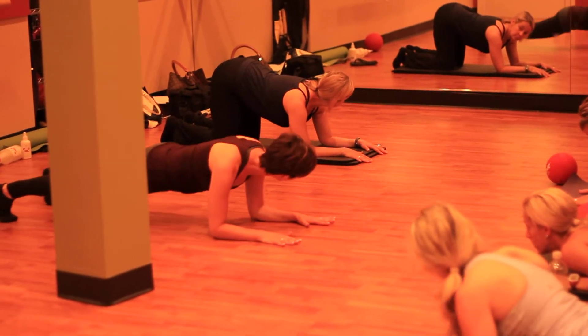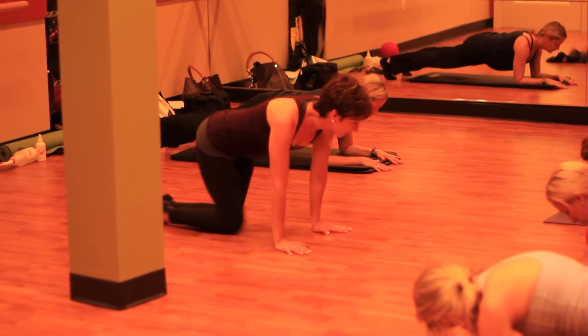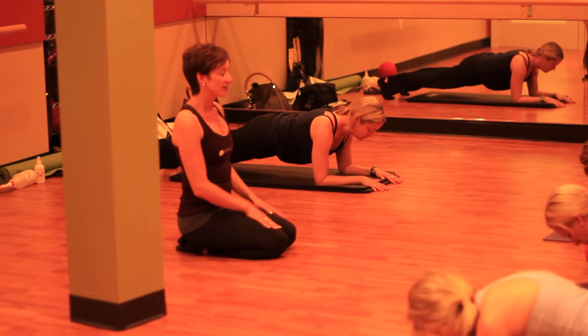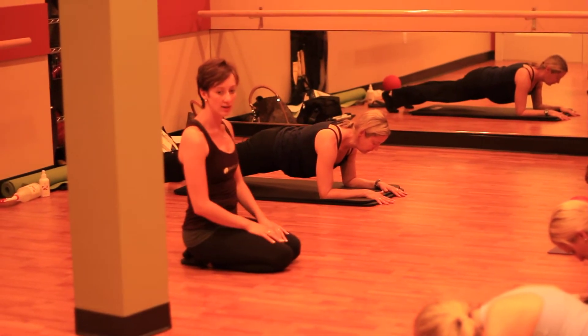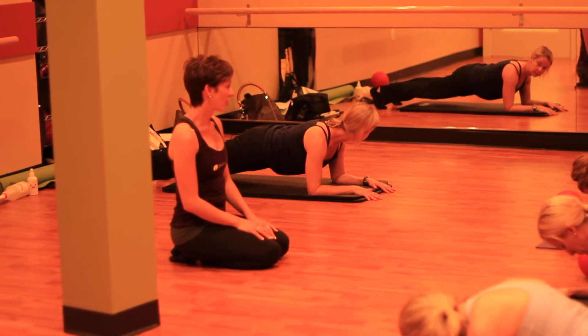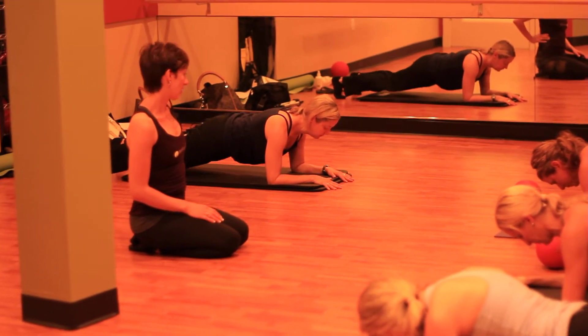Do plank on your hands if you prefer, but lift up, keep the abs in. Plank is endless — squeezing the legs together, opening the legs really wide, lifting one leg wide, lifting the other leg, lifting opposite arm and leg. You can do whatever you want, but plank is hard regardless. So just doing regular old boring plank can be enough.